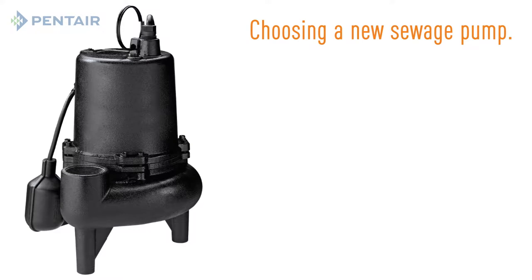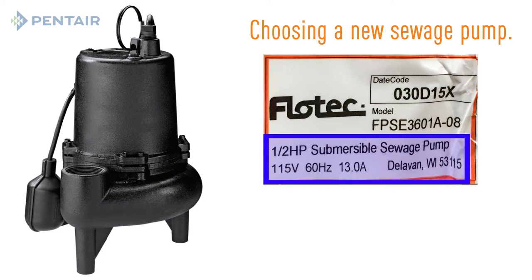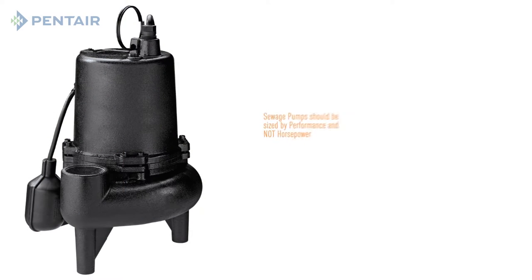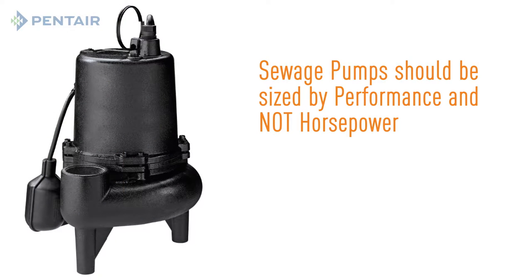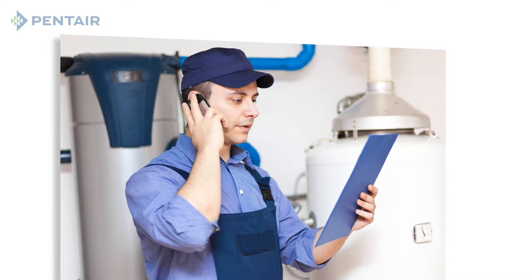Now we're ready to choose a new sewage pump. If the number of people living in the house has not changed, then you can choose a pump with the same performance as the model you were replacing. A 4 tenths horsepower or a half horsepower are common for residential sewage applications. Sewage pumps should be sized by their performance and not by the horsepower. If you are not confident with selecting or installing a pump system, contact a local licensed plumber.